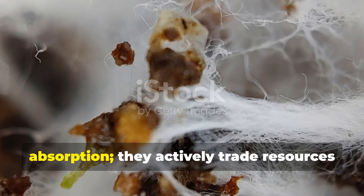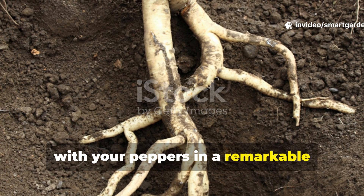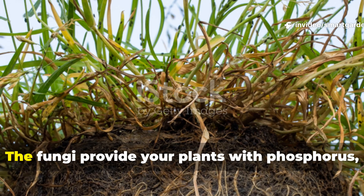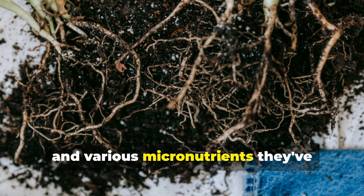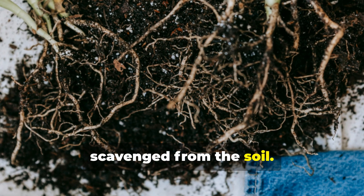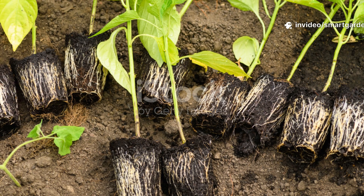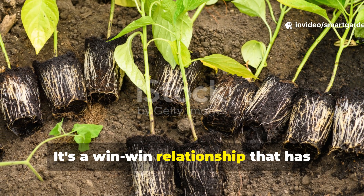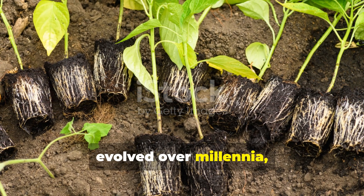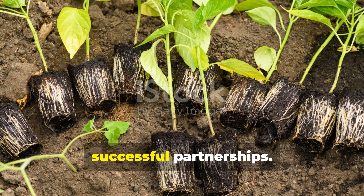The fungi don't just help with absorption — they actively trade resources with your peppers in a remarkable biological marketplace. The fungi provide your plants with phosphorus, nitrogen, and various micronutrients they've scavenged from the soil. In return, your pepper plants share the sugars they produce through photosynthesis. It's a win-win relationship that has evolved over millennia, and when you introduce it to your garden, you're tapping into one of nature's most successful partnerships.